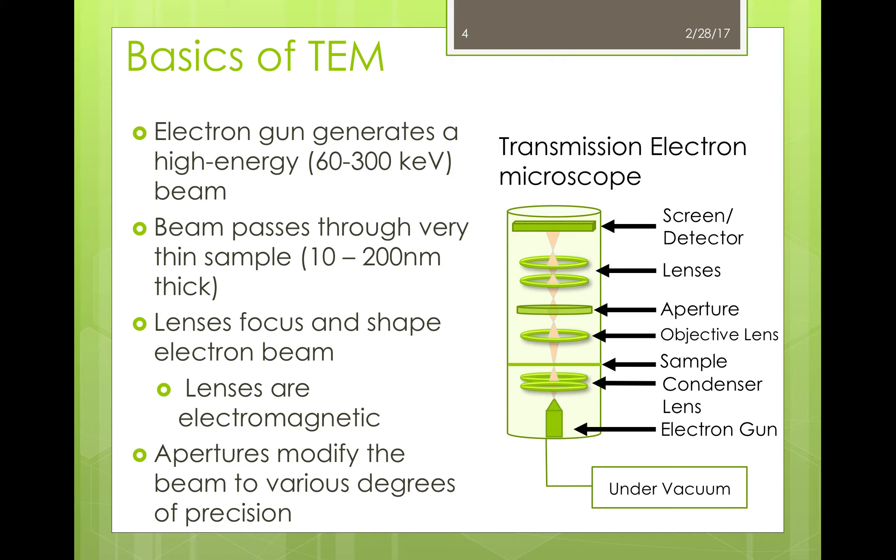The sample has to be very thin for TEM — on the scale of 10 to 200 nanometers thick — because it has to be thin enough for the electrons to be able to pass through it. This is why the process is called transmission electron microscopy: there's a transmission of electrons through the sample. After passing through the sample, the beam of electrons is once again shaped and focused by a set of electromagnetic lenses. There are also apertures, typically made of molybdenum, that can be used to modulate the beam to various degrees of precision. Apertures can be in the path of the beam both before and after the sample. All this is done under a vacuum to minimize molecules in the electron column from interfering with the beam.